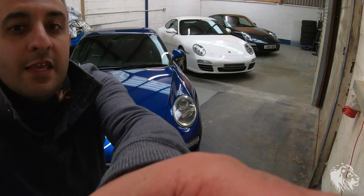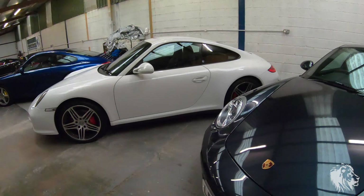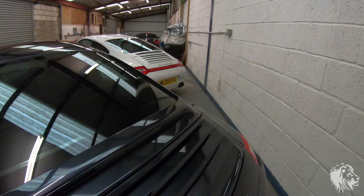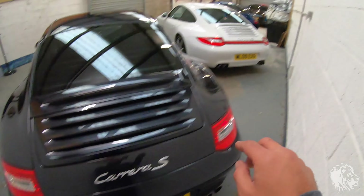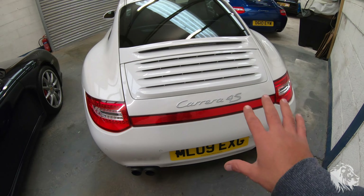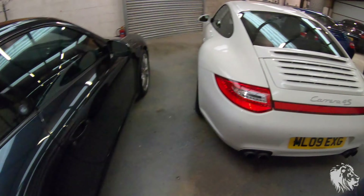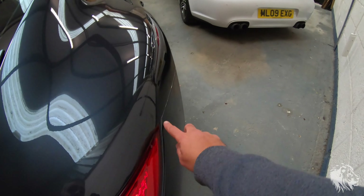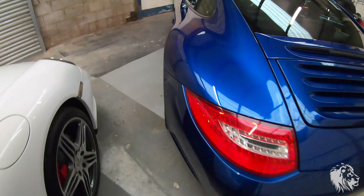I'll talk you through the key options on these cars so you can see some of the differences that are available. First I'll show you the rears. The Carrera S has a Carrera S badge but it has the narrow body — it doesn't have a reflector here. Unlike the 4S, which says Carrera 4S and has a rear reflector. All the four wheel drive versions of the Carreras in this era had the reflector. It doesn't light up, it's just a reflector, and the arches are wider.